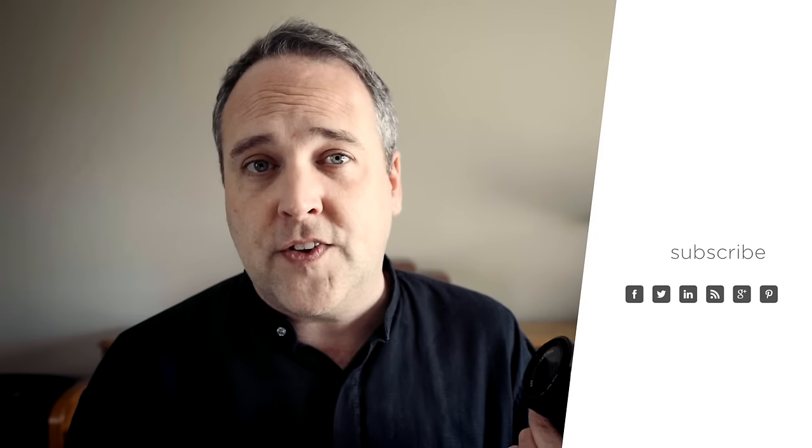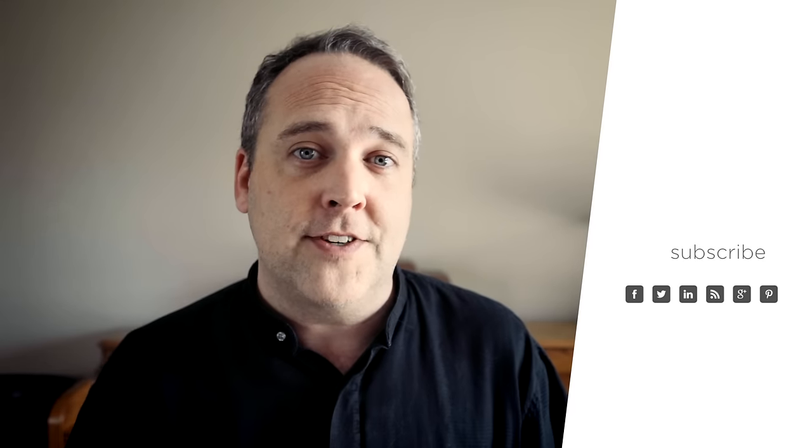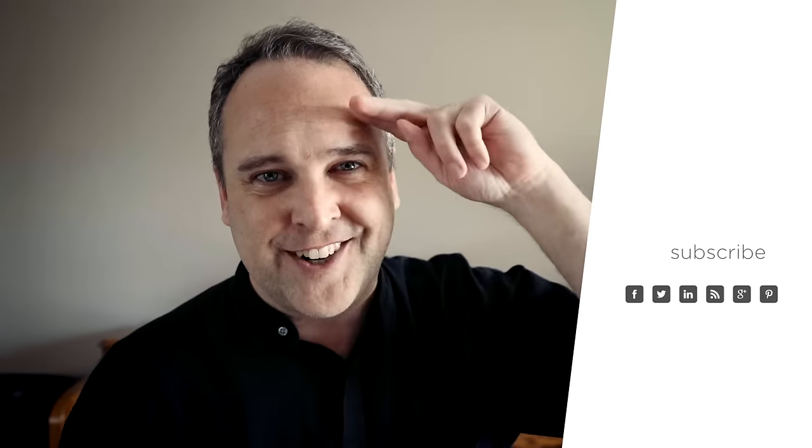If you guys have enjoyed this video, please remember to like it, share it with your friends, and subscribe to The Art of Photography so you'll always be up to date on all the latest videos we do here. I'm very sad now because I've got to go return this, but I will see you guys in the next video.